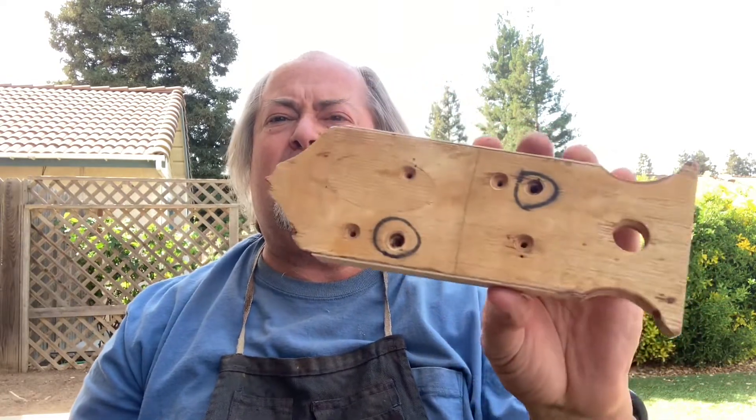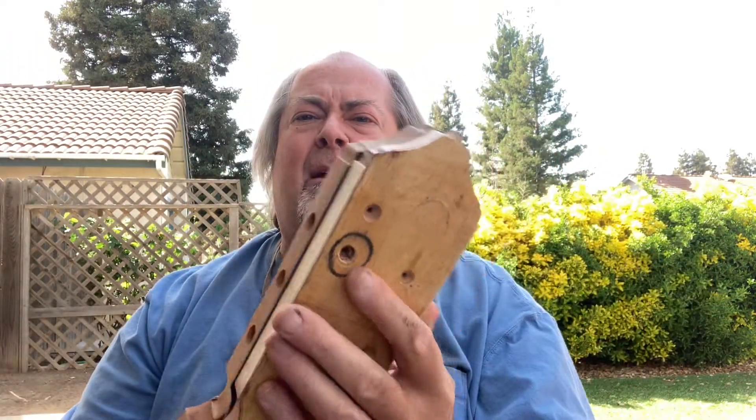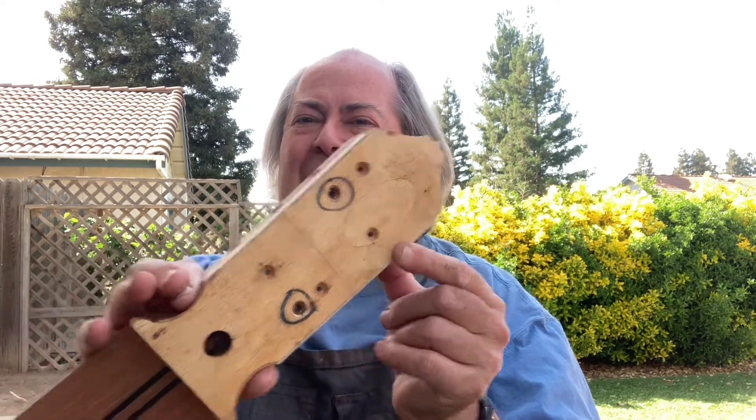Here it is roughed out, and I use this little routing template that goes on here, and then I put this on my router table to make that headstock.